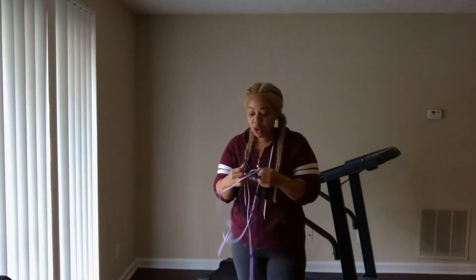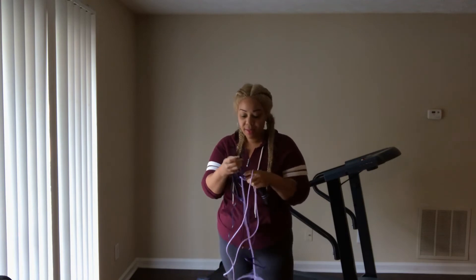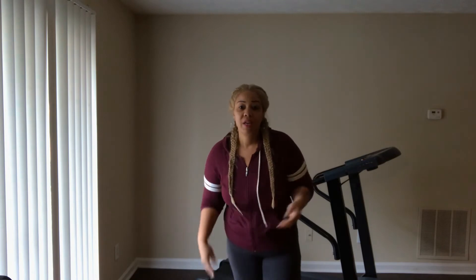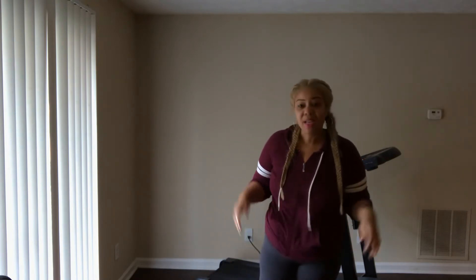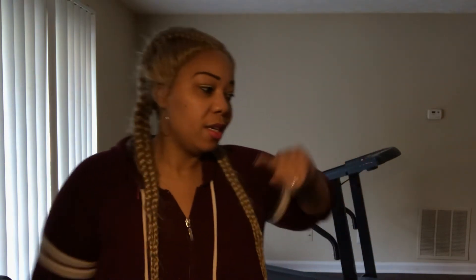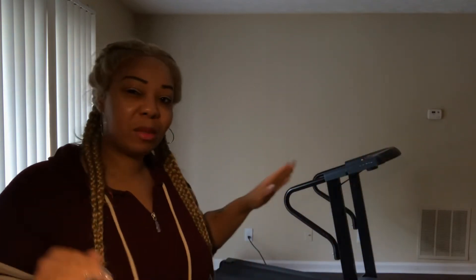I think my ceiling is high enough — I need to do a little jump roping. I'm gonna do a good 45 minutes of exercise, maybe an hour, depends on how I feel. I feel good this morning, I'm off from work. I want to make sure the treadmill doesn't make noise because I'm on hardwood floor, not carpet, so I hope it's not too loud.